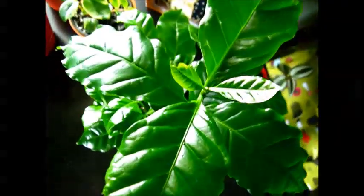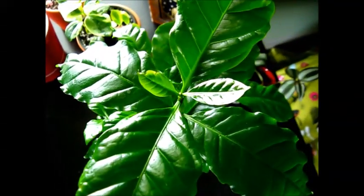Anyway, just wanted to show you guys her and her beauty — this is a coffee plant, and it's been fun to watch so far. Stay tuned for more updates, have a wonderful day, bye!